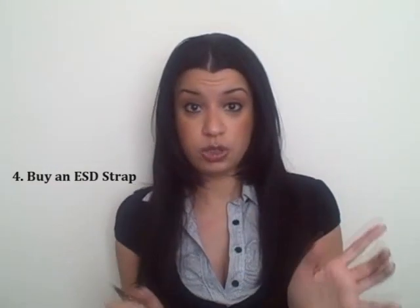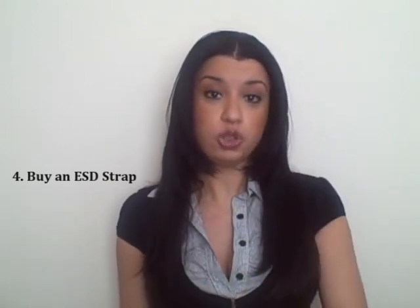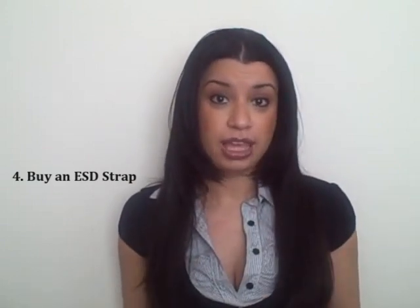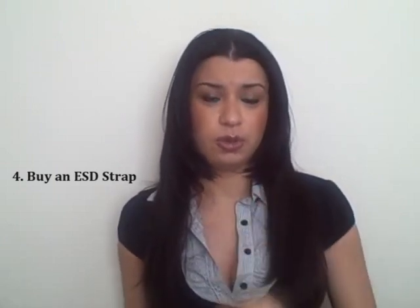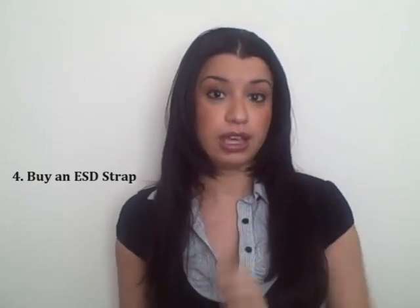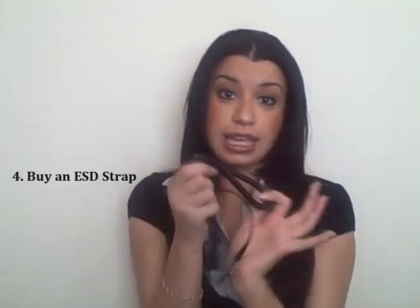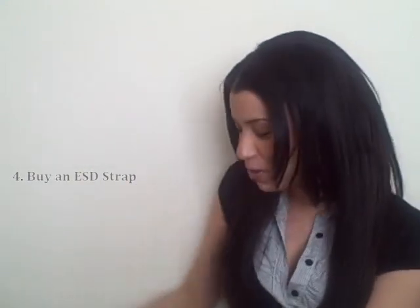If you're unsure of how to use it or where to put it, you can go to a store. I believe I got this at Walmart, but you can also get it at Best Buy, Office Max, or Office Depot. I know for sure Office Max has it and Best Buy has it. You can also check online — just search 'ESD strap' and it will show up. And you can sit, stand, whatever you need to do with it.